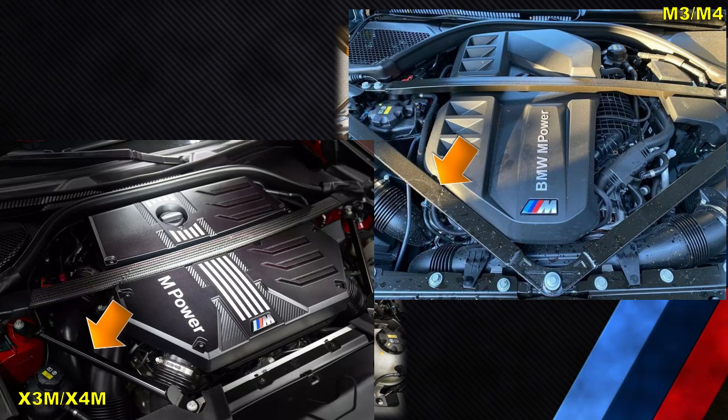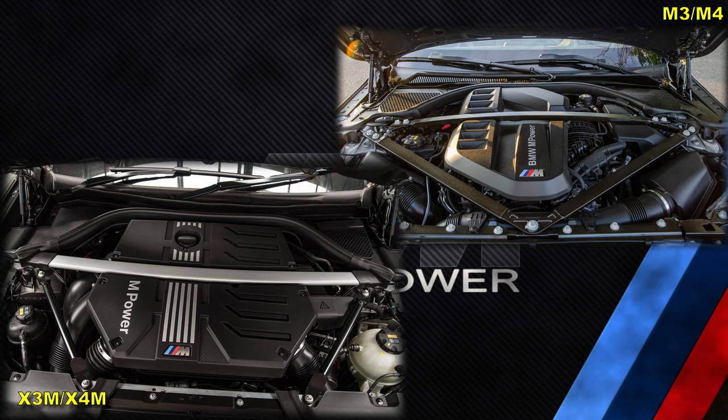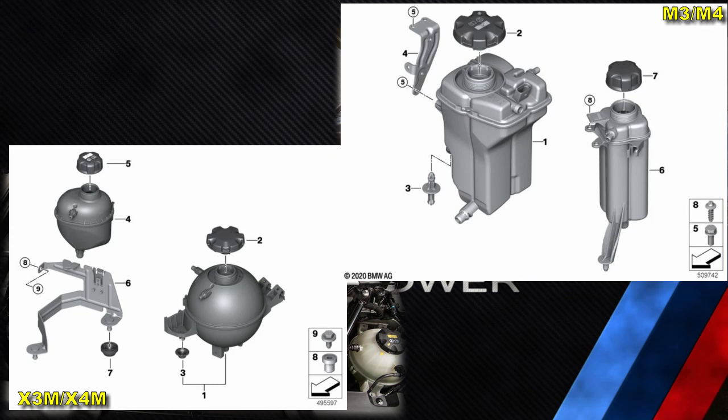There is also different bracing in the engine bay between the X3M or X4M and M3 or M4, which might be due to the engine cover, but may also be due to the different chassis stiffness of the SUV body versus the more traditional saloon or coupe body. The bracing does seem to be closer to the DME in the M3 and M4 compared to the X3M and X4M, where the DME sits lower. Another interesting difference is that the coolant expansion tanks are shaped differently and located differently between the two engine bays.